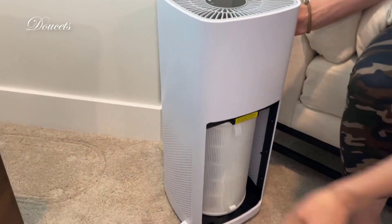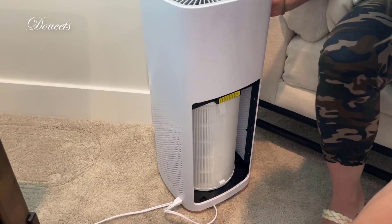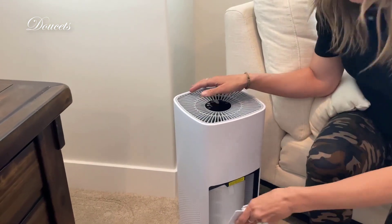It's a very high quality filter with multiple different filtration systems, including a high-quality HEPA filter. Overall, this thing does an incredible job. I hope you like it as much as I do.